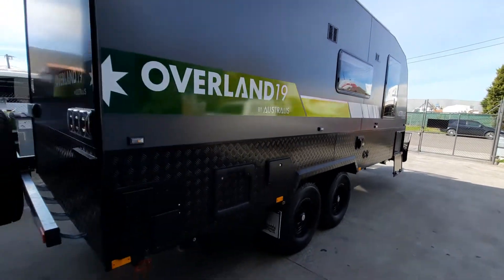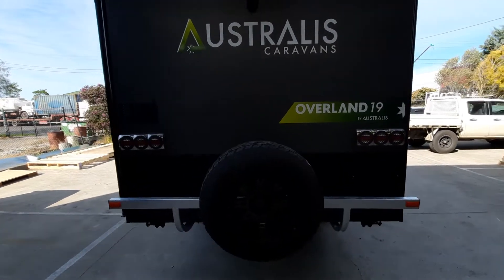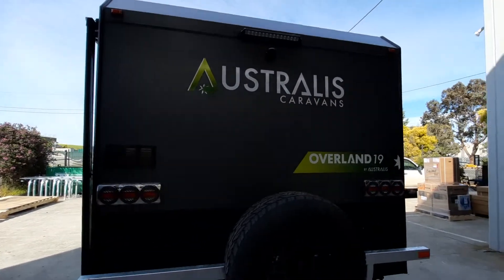Panning around the back of the van, you'll see it's got a full-arm galvanised bumper bar, the Safety Dave reversing camera, and another bar light on the rear.